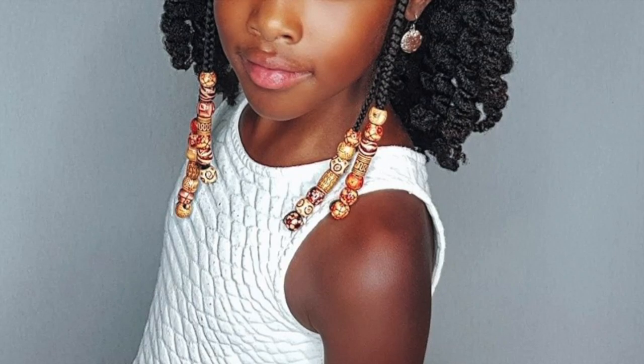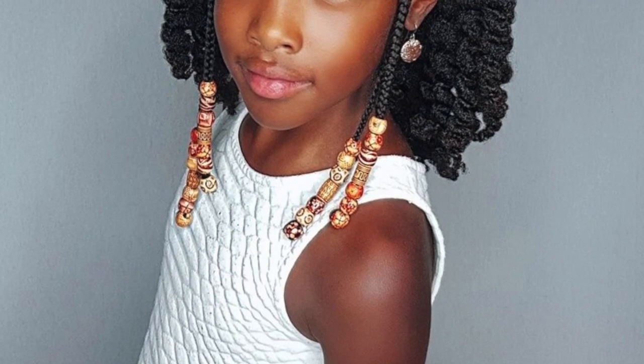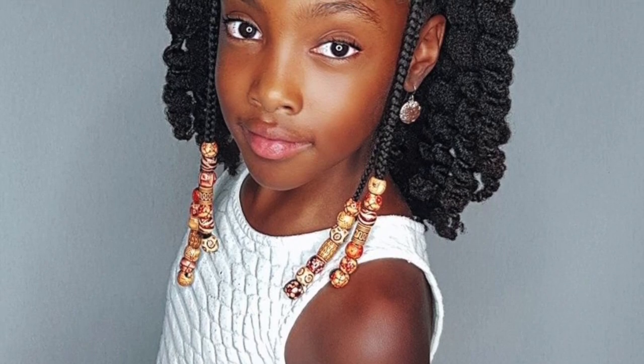Hi everyone, thank you for watching again. Today I'm going to show you guys how I achieve this cute half up half down hairstyle with bantu knots and braids.